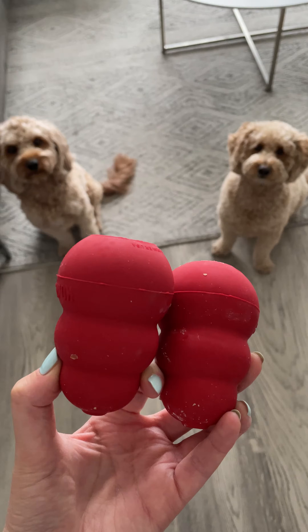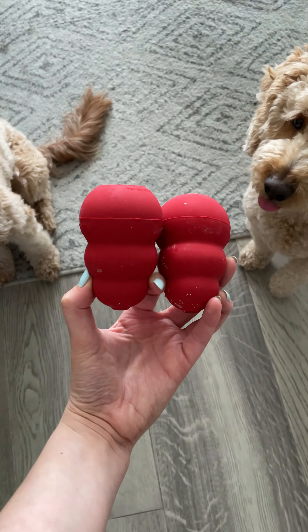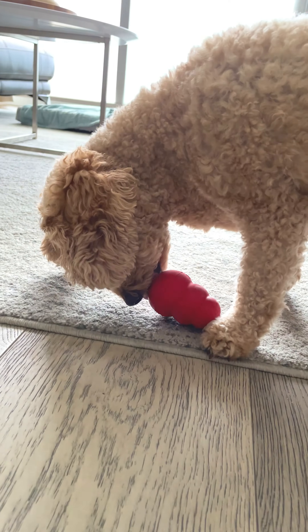I'll take my sweet pups for a quick potty break and give them something to keep them occupied. Today it was peanut butter popsicles.